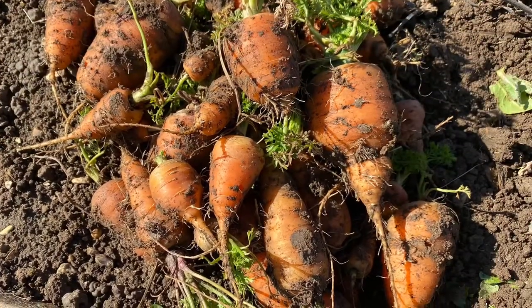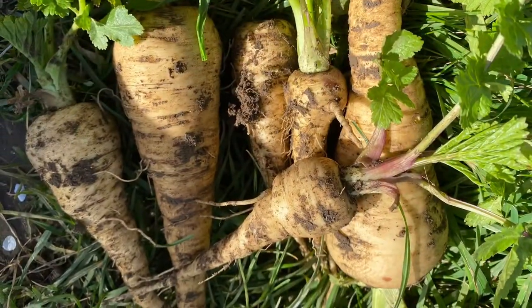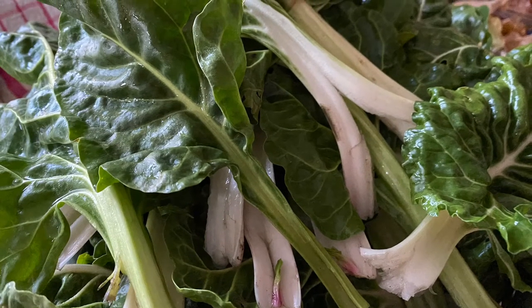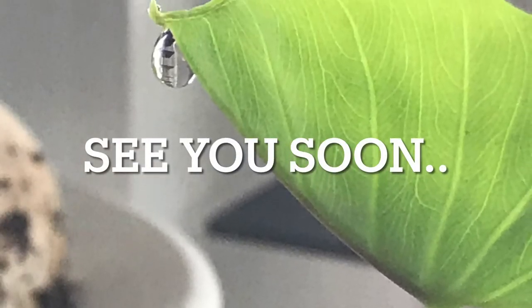Here are the carrots and the parsnips. Another thing you can plant to get a harvest at this time of year is Swiss chard — these are white stem Swiss chard and I got a good harvest this year. I hope you enjoyed this video, stay safe and see you soon with another one.